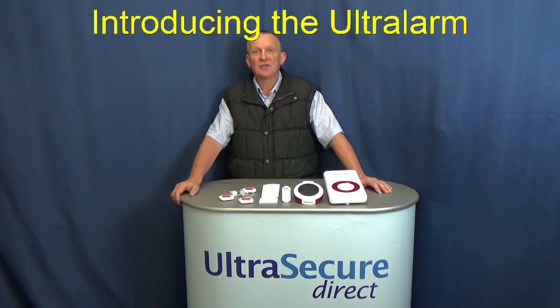Hello, this is Mark from Ultra Secure. This is a short video about our Ultra Alarm.